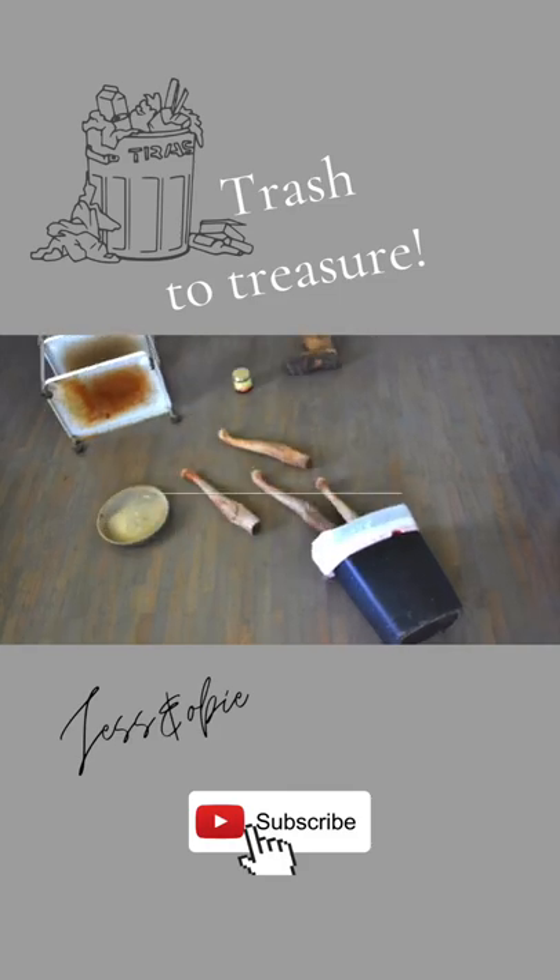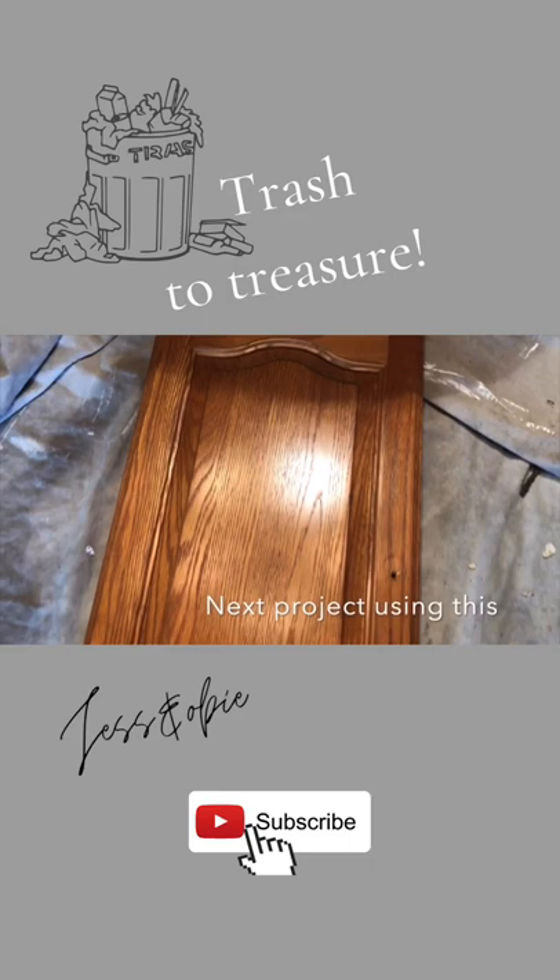Welcome to episode four of Trash to Treasure, where I'll be saving things from the trash and transforming them into usable things for my home. For today's project, I'll be transforming this old cabinet door into a decorative shelf.